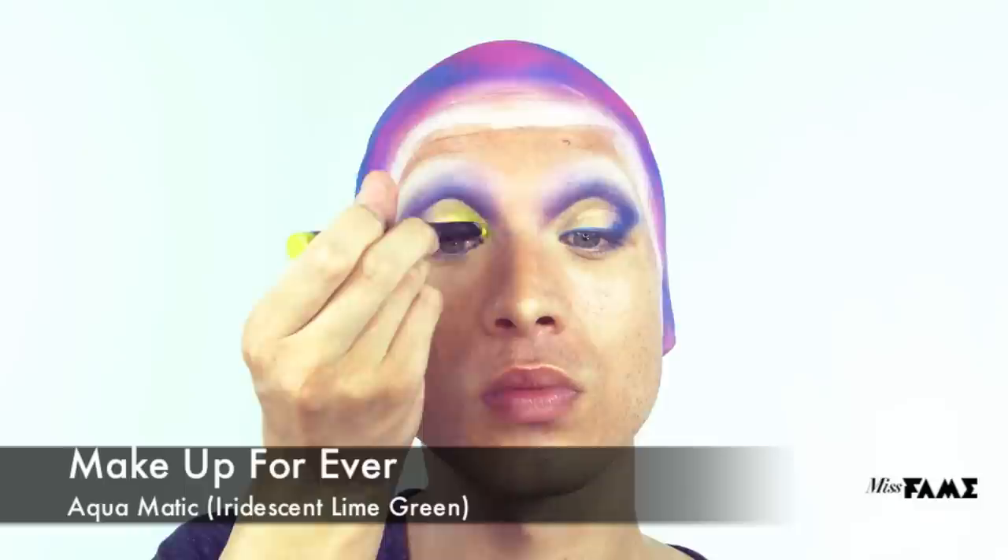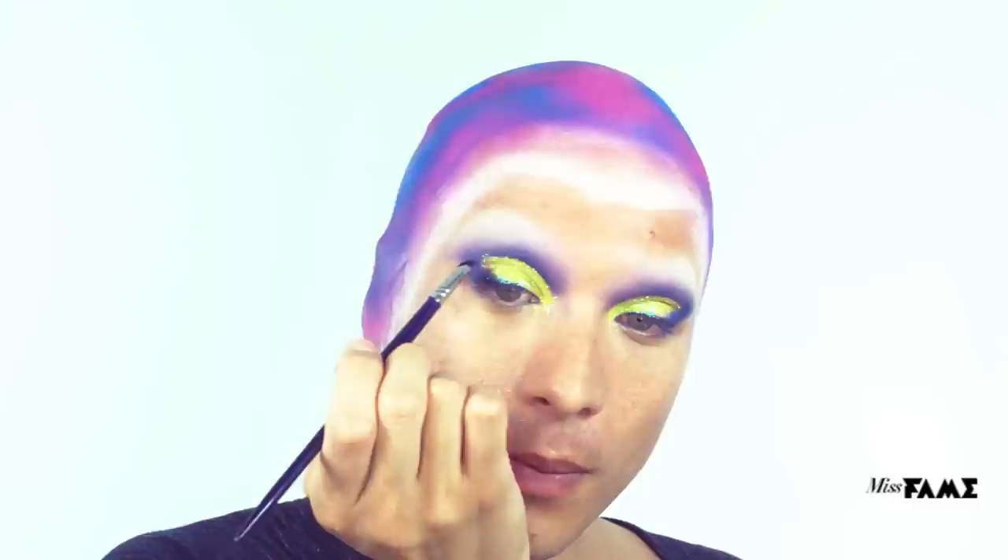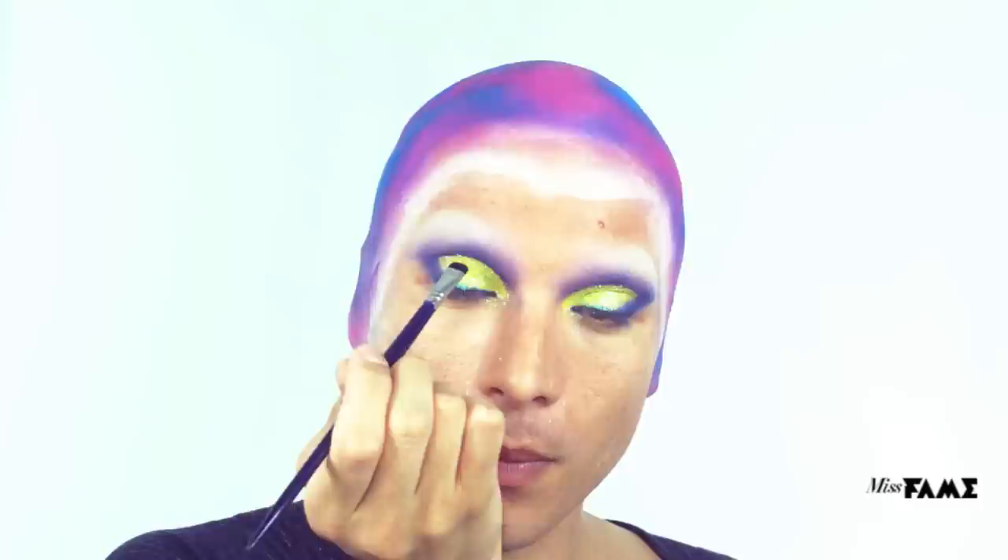I've decided to use Makeup Forever's Aquamatic Glide On Eyeshadow in Iridescent Lime Green as a base. Once you've filled in the socket line with the desired tone, overlay with a glitter of your choice. When applying over this specific product, I like to do one eye at a time, as it dries relatively quickly, but it is waterproof and long-lasting. Redefine the socket line using existing pigment on a flat brush.